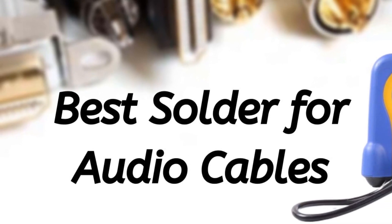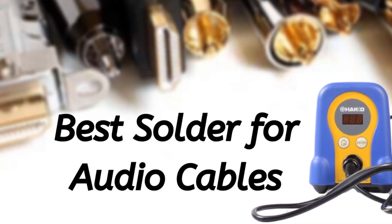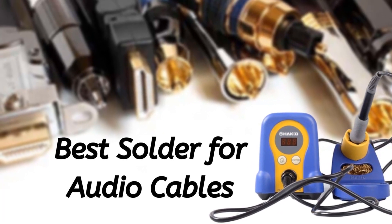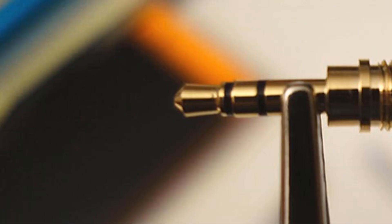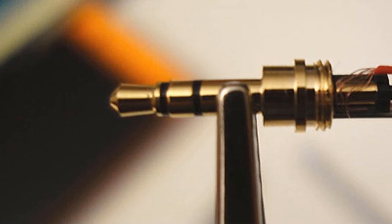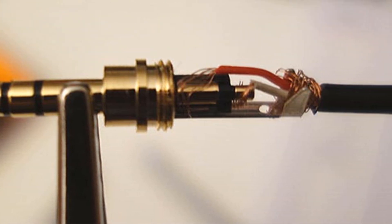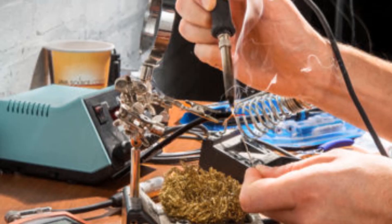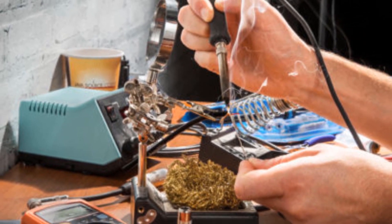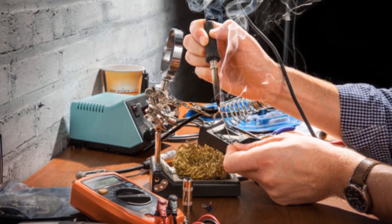Hello guys, today I will be introducing the best solder tool for audio cables to you. If you have plans to work more in electronics and do more than just be a hobbyist, you would need the right tools. Get the right soldering station and know the difference between the ones used for audio cables and the ones used for plumbing purposes. Check the melting point temperature and the lead content or the flux content, along with the size of the solder wires.